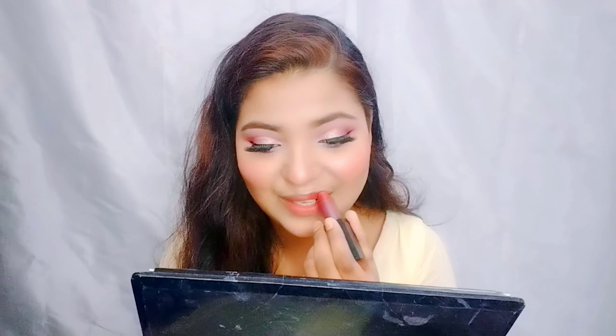Here my favorite lipstick — this is a Swiss Beauty product. We will also apply mascara on the lower lash line. If you enjoyed this video, please like it. My makeup is completed — see you in the next video, bye bye!